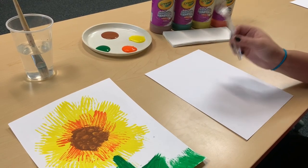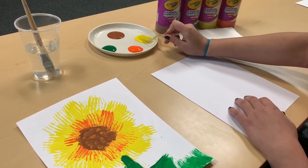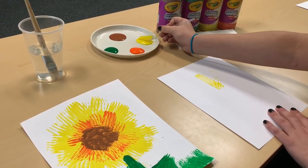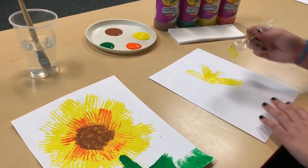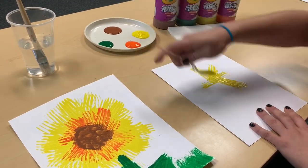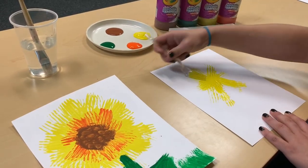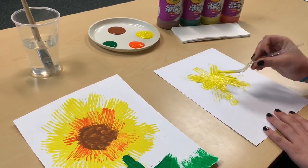Alright, so to start off our sunflower, you're just going to take your fork — this is going to be your brush for a lot of it. You're just going to dip the back side of it into the yellow paint, and you're going to start creating the petals, working from the inside outwards. Just keep brushing it out. Don't be afraid to use a lot of paint — you're just trying to get a lot of the texture on right now.